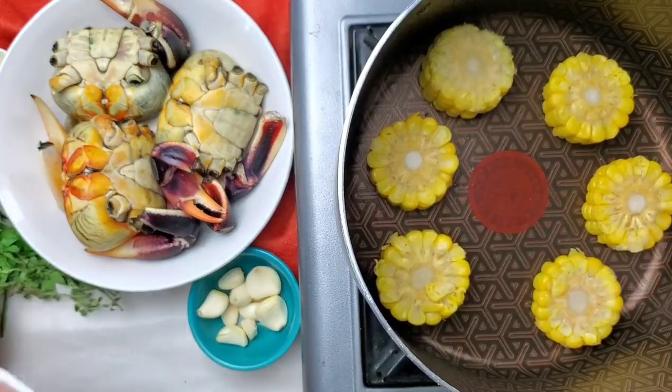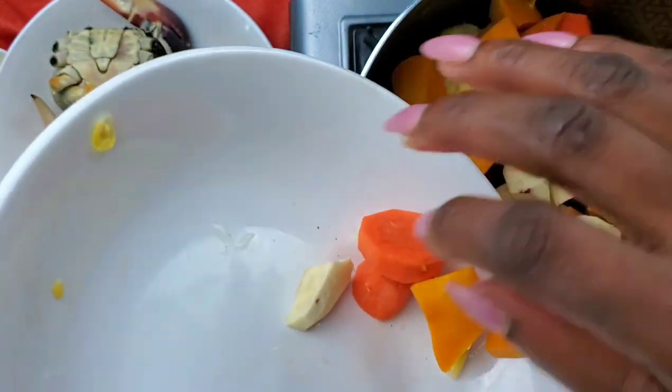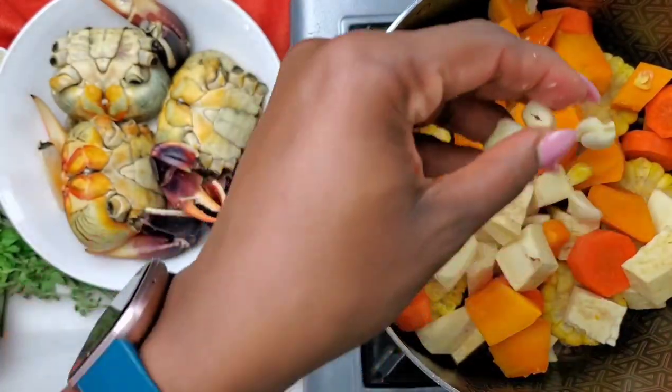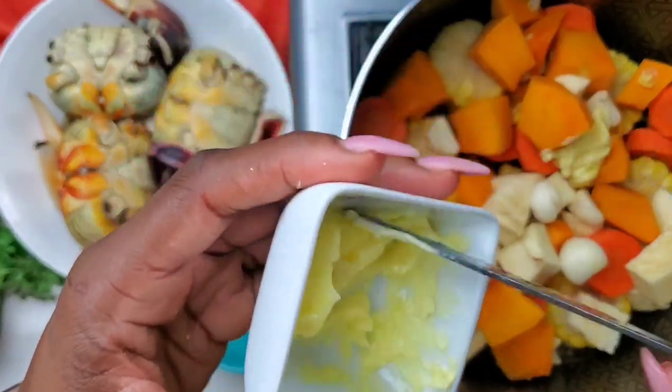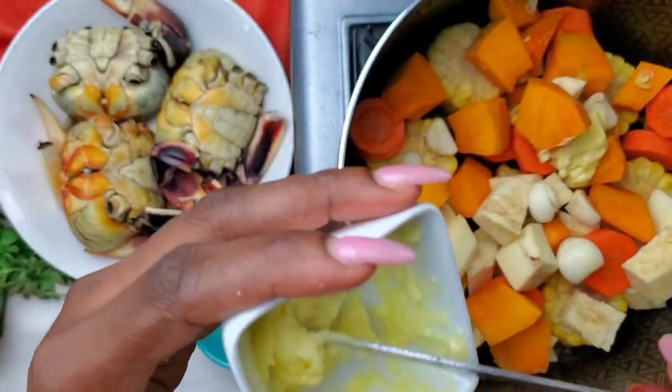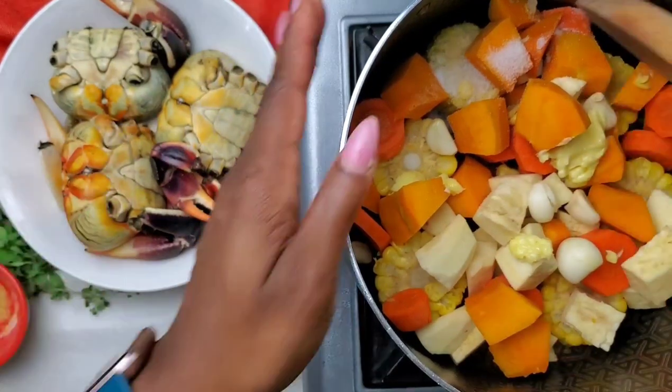Now it's time to steam our crabs. We're going to put our root vegetables and our corn at the very bottom of the pot. We're going to season them with some garlic, then add a little bit of butter and some salt. If you put a little bit too much salt in, you're going to go easier on the crabs. So I'm going to mix that up right now.